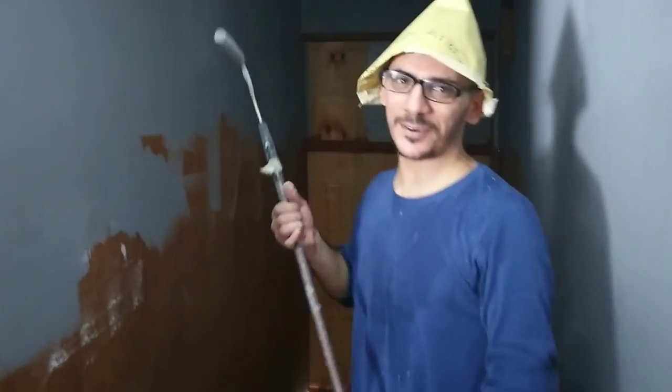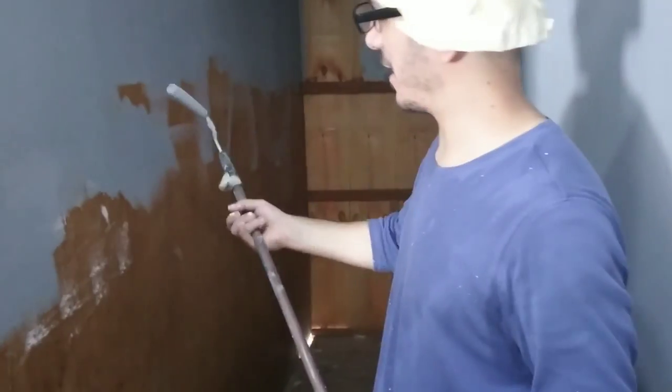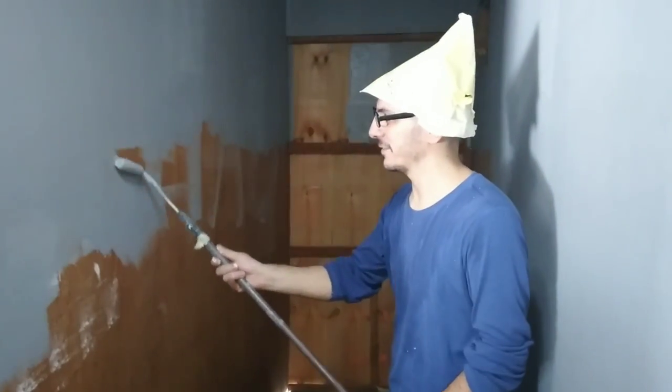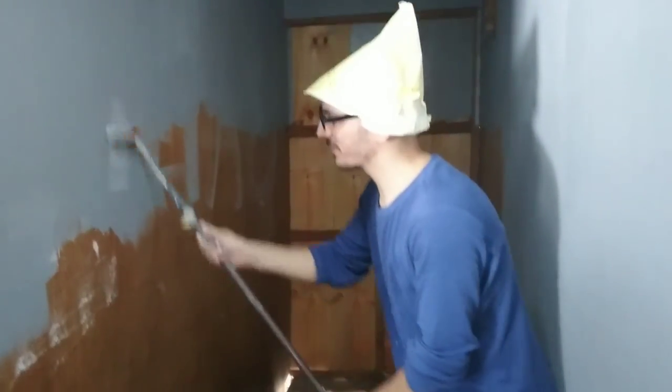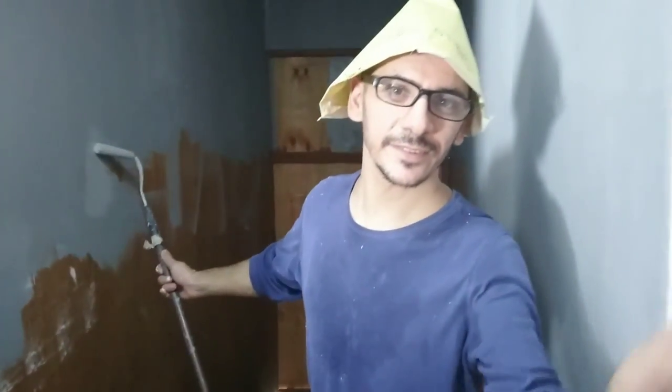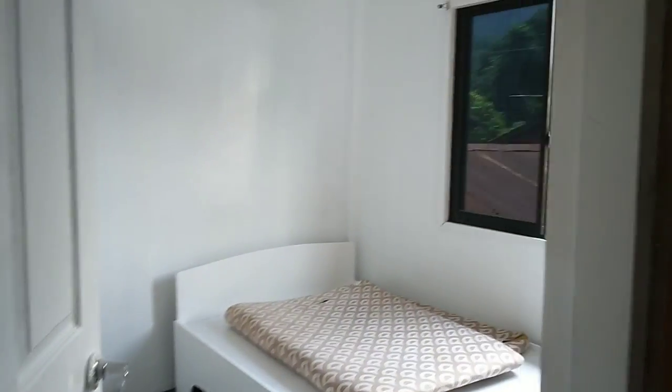We are painting the storage room. This is the room — it's done. All white.